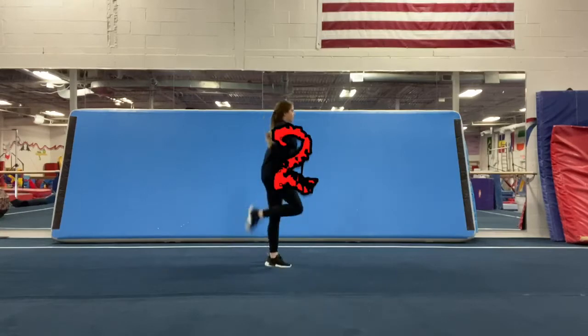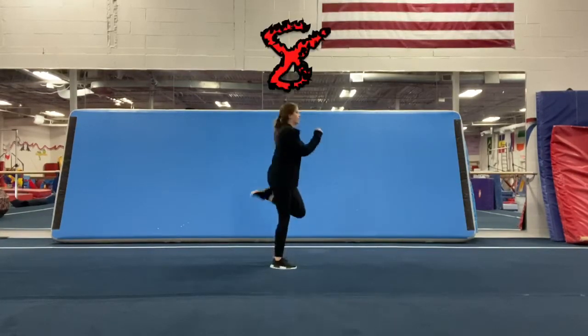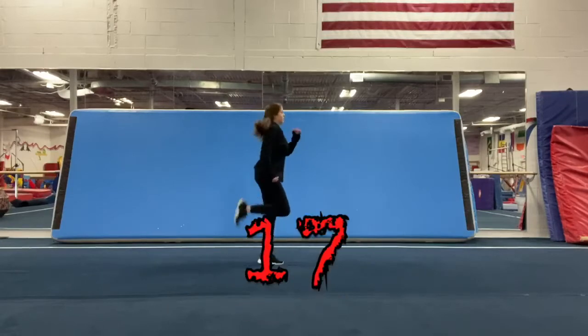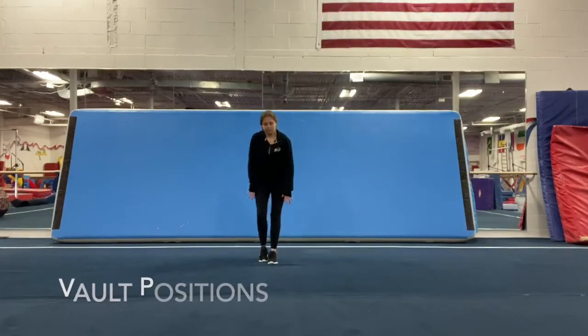Ready? Go. One, two, three, four, five, six, seven, eight, nine, ten, eleven, twelve, thirteen, fourteen, fifteen, sixteen, seventeen, eighteen, nineteen, twenty. Now we're going to practice our vault positions.